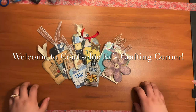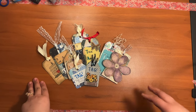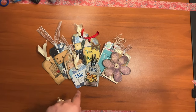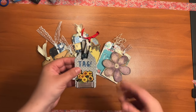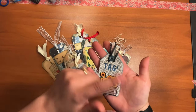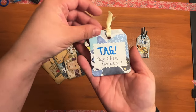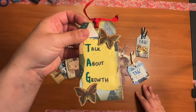Behold, we are going to be making tags. Now, once again you might be thinking to yourself there are a lot of tag-making videos on YouTube, but hear me out — these ones are different. In theory they're tags, just journaling tags that you pop into a journal envelope or pocket or tuck spot, but I've left the back completely blank.